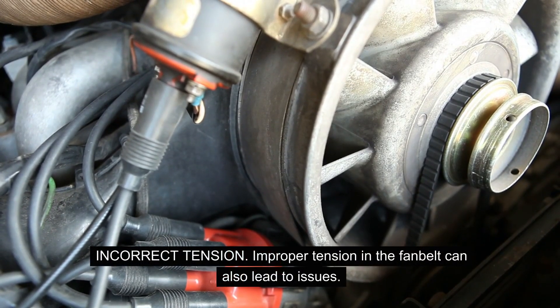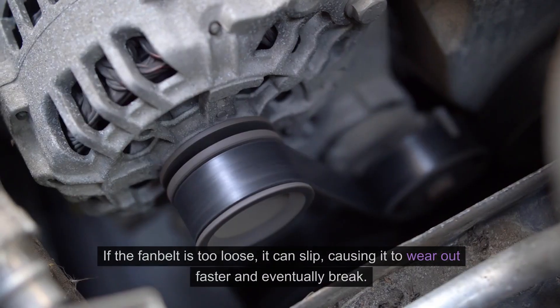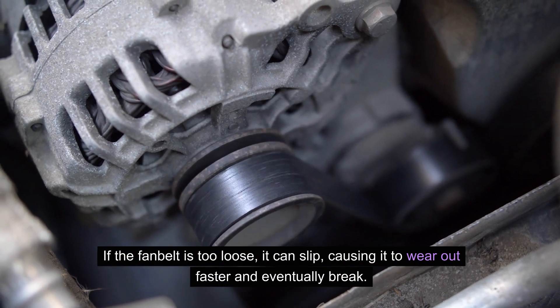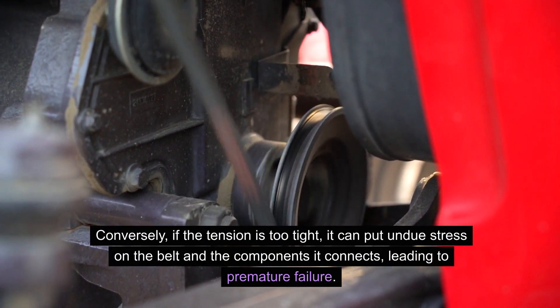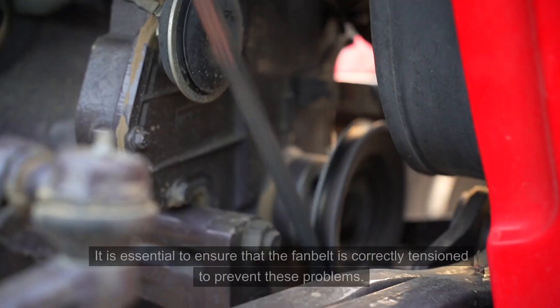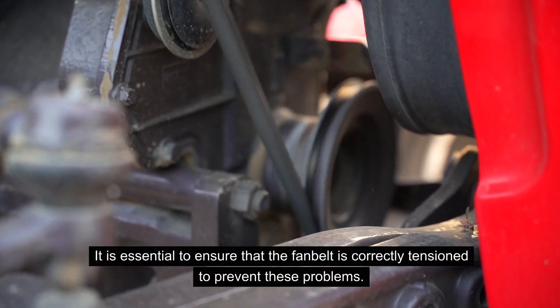Incorrect tension: improper tension in the fan belt can also lead to issues. If the fan belt is too loose, it can slip, causing it to wear out faster and eventually break. Conversely, if the tension is too tight, it can put undue stress on the belt and the components it connects, leading to premature failure. It is essential to ensure that the fan belt is correctly tensioned to prevent these problems.